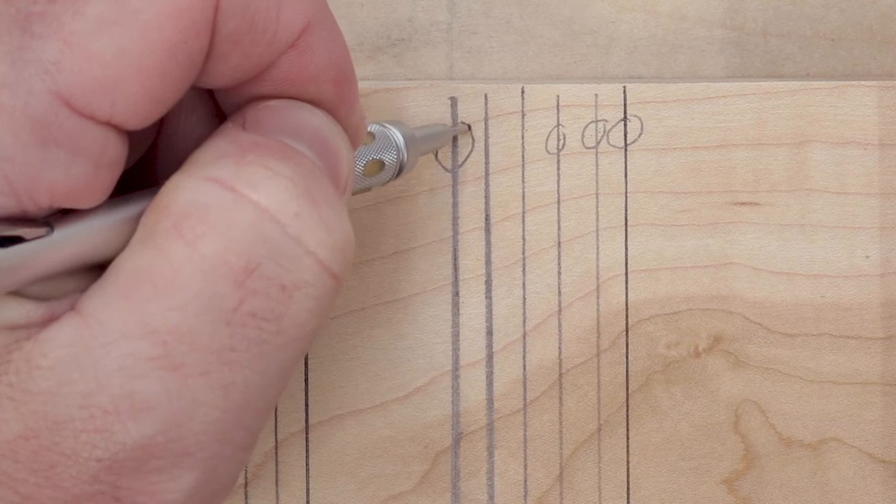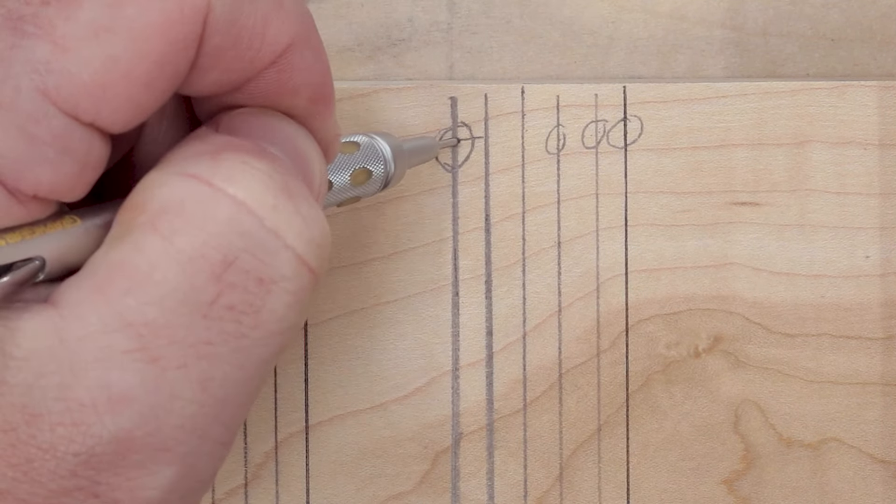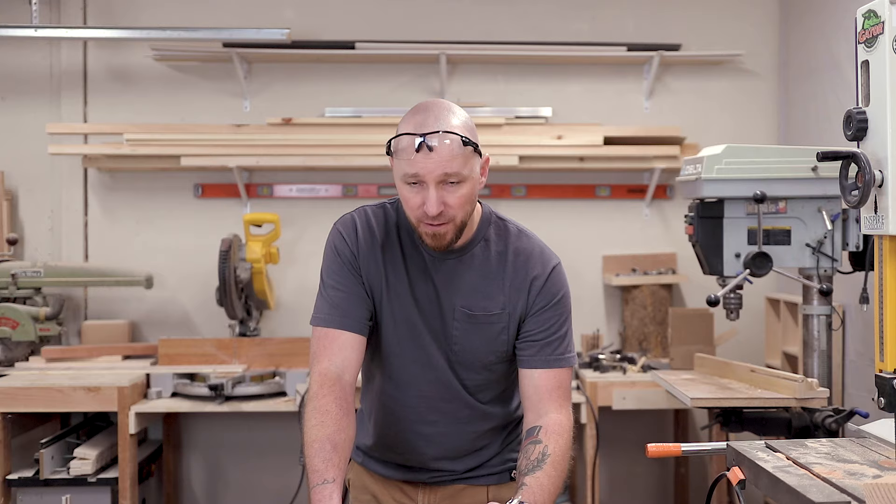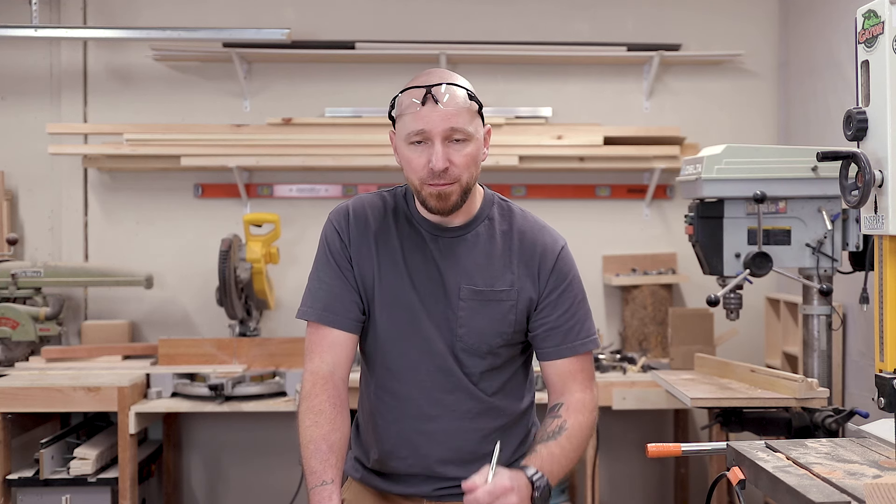So when it comes to this line — do we cut to this side, split it in half, or take it all the way? I recommend cutting to the waste side so you can always trim back if you need to. But first, before we look at that, we need to take a look at the measuring tools we're using to begin with, because there's a lot to be said about those.